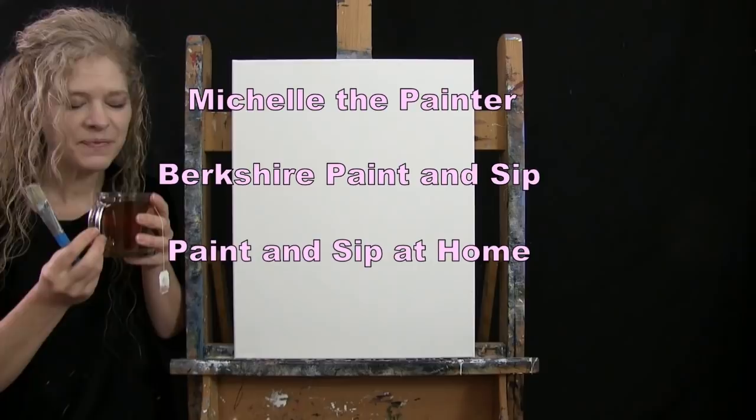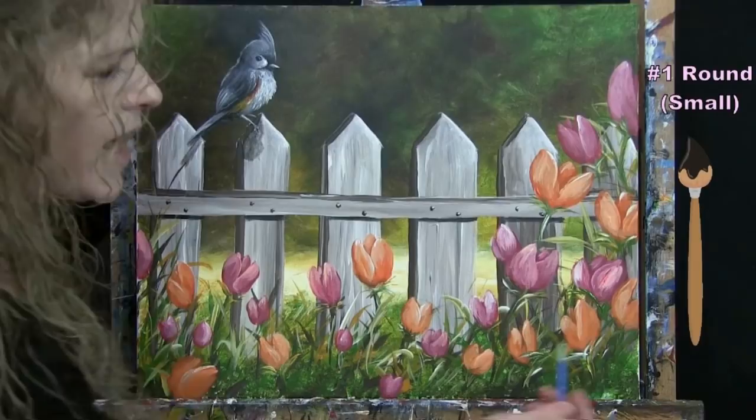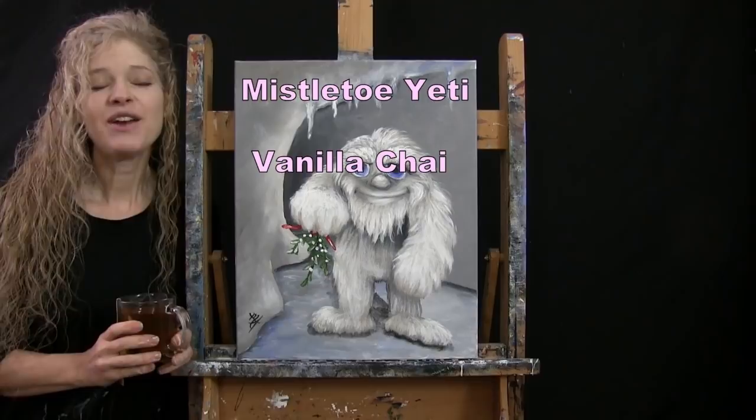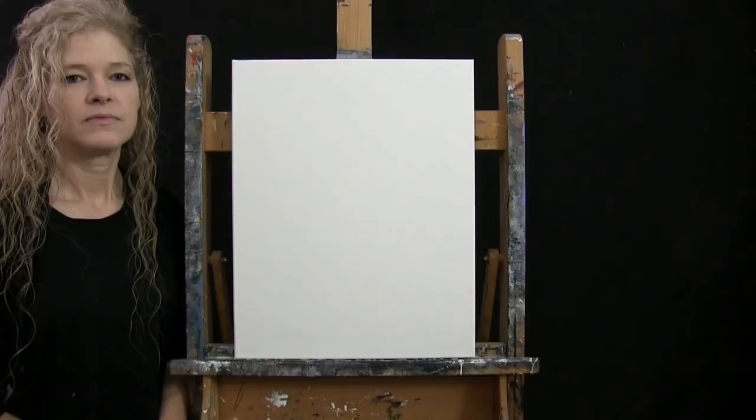Hi there, I'm Michelle the Painter from Berkshire Paint and Sip and this is Paint and Sip at Home. Today I'm going to be painting Mistletoe Yeti and I'm sipping on some vanilla chai tea. If you enjoy this process I do hope that you like and subscribe to my channel and check out my Patreon page where you'll find additional painting perks. So let's get painting and let's get sipping.